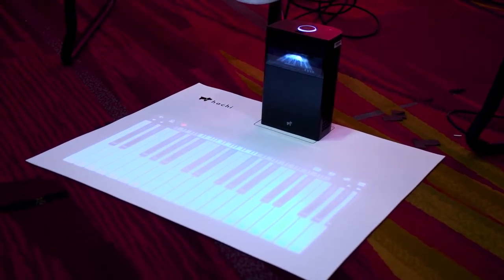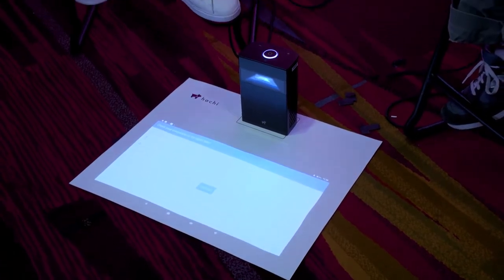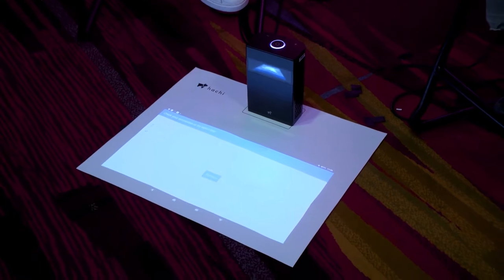We see a lot of projectors out there — what kind of technology is going on here? There are two main differences between our projector and others. First is the lumens — our brightness is about 500 lumens, so you can see it in bright daylight as well. Second is the touch sensitivity: we have two cameras inside. One handles the projection, and the other is more like a sensor to detect whether you're touching the surface or just hovering above it.